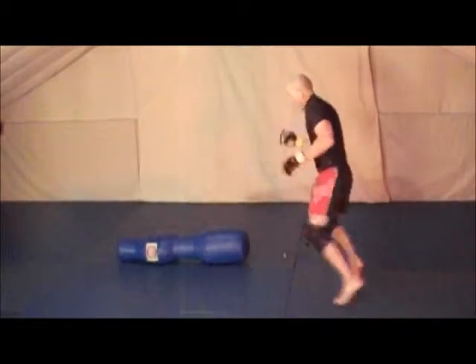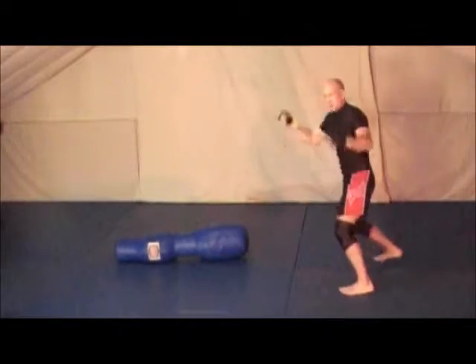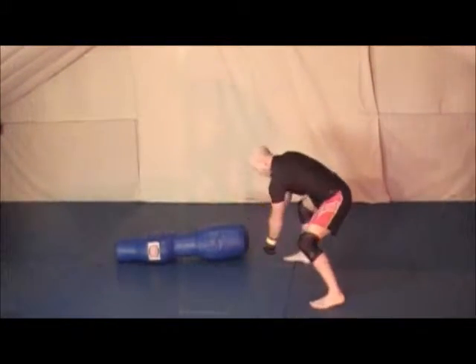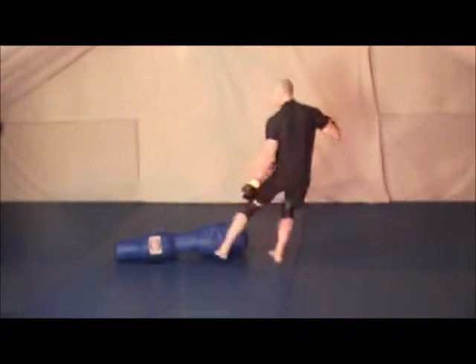If I use the pivoting, it helps me set up the swing really nice. Step in, grab the legs, swing out, step back, and kick.